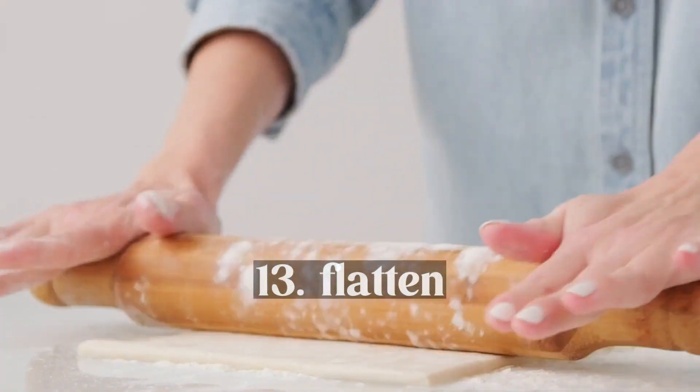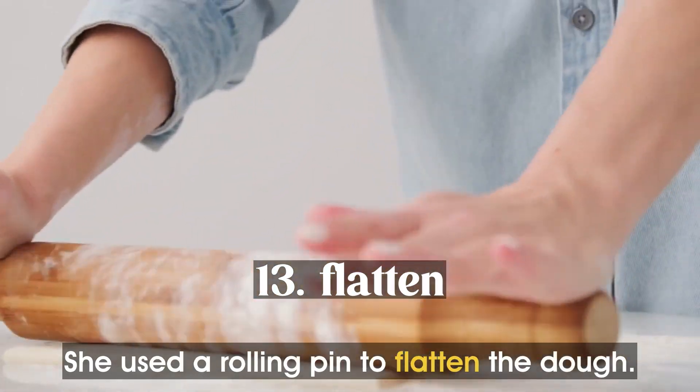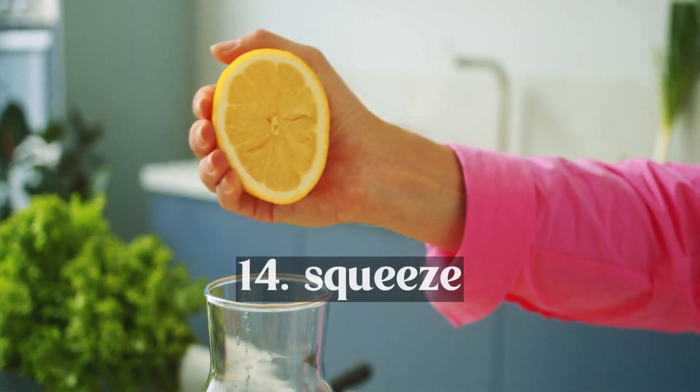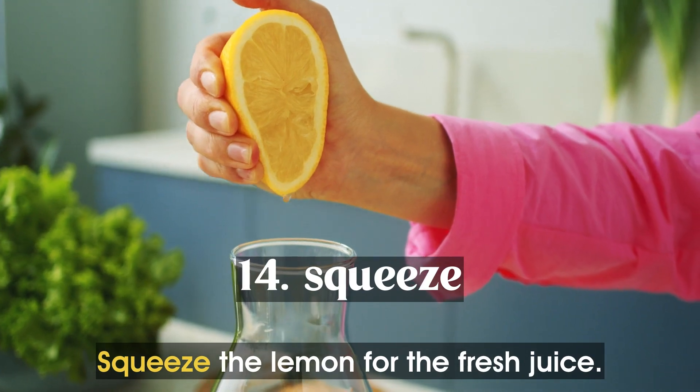Flatten. She used a rolling pin to flatten the dough. Squeeze. Squeeze the lemon for the fresh juice.